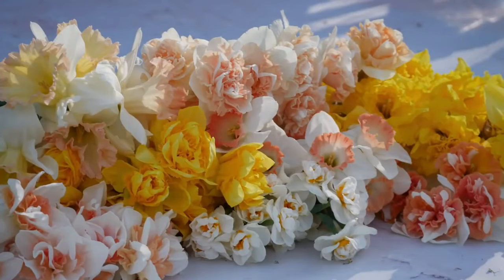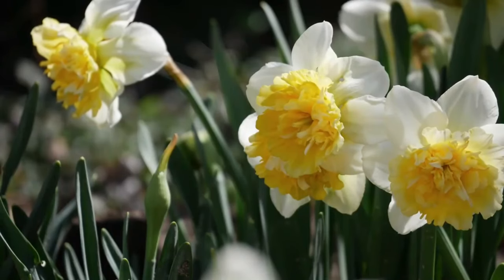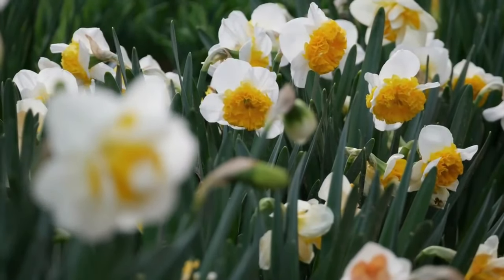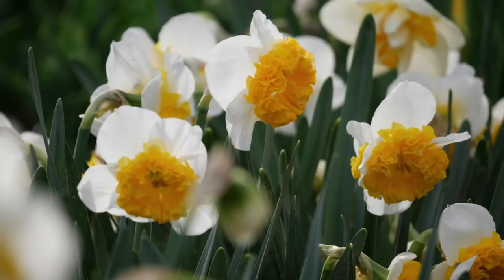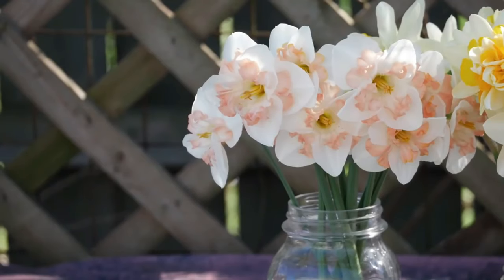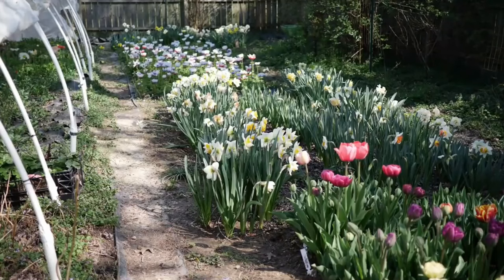They're going to come back year after year as long as they're hardy where you are, and some of them are enchantingly fragrant. Some of them are fluffy and double. This is really my first experience with the fancier daffodils and they are unlike anything I've ever seen — really magical, especially if you love gardening. After the bloom, I like to apply fertilizer to the plants after they are finished blooming. We want to leave all that foliage as long as possible and let it die back naturally so it can collect all the sun and rebuild those bulbs for the next bloom season.